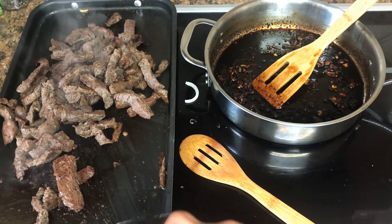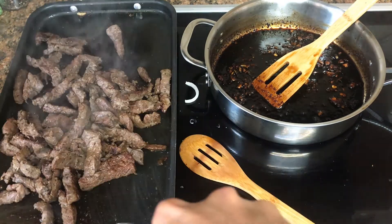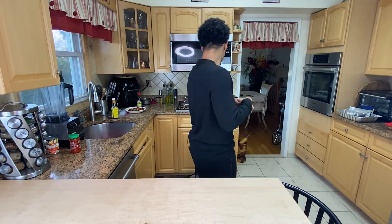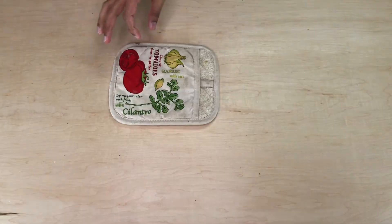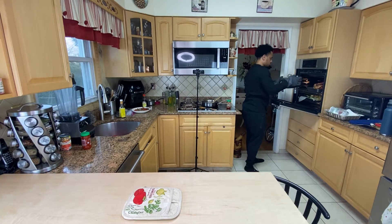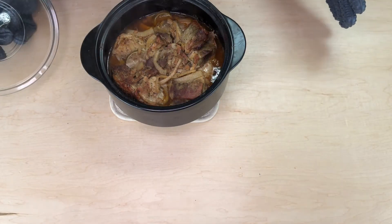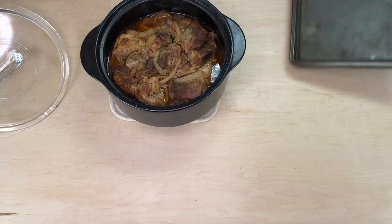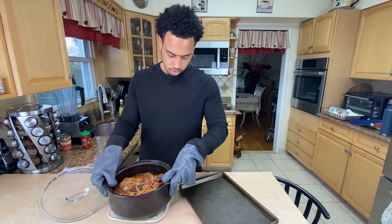I'm scraping from the bottom so all that juice can come back up. I'm not going to put all the steak into the sauce because I don't want the sauce to disappear on me. Now let's handle the carnitas — I'm going to take the chunks out, put them on a separate tray, shred them all up. I just put the oven at 450. The broccoli and cabbage need to come out now.